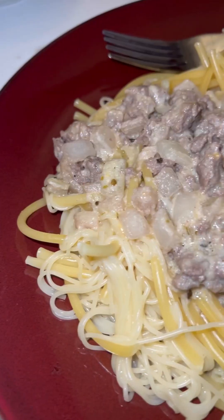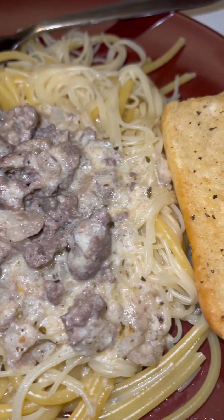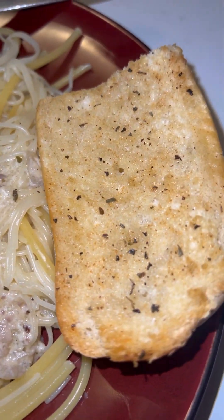All right, you guys, I wanted to show you what I made for dinner. I'll do a close-up. Hold on. So it is capellini and I think linguine, and then I made like a cheese roux type thing with a bunch of seasonings and ground beef and onion and garlic.